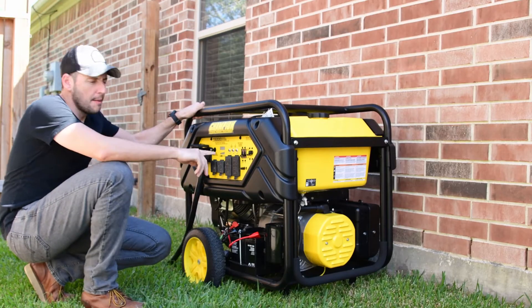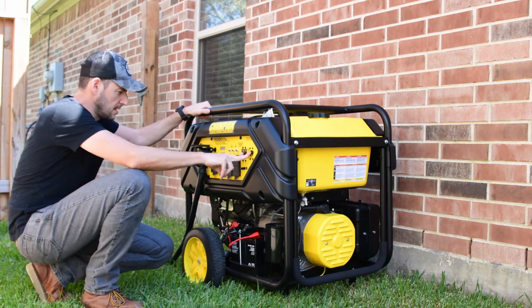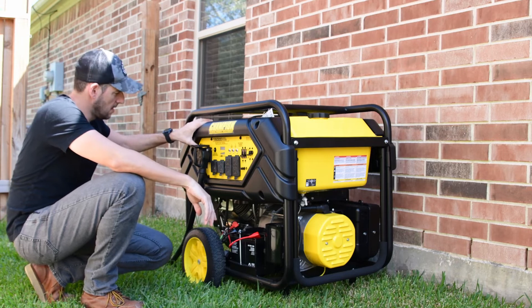So before I put any load on the generator, I'm going to start up the engine to warm it up for five minutes. Break the rod down, choke. Let's go.